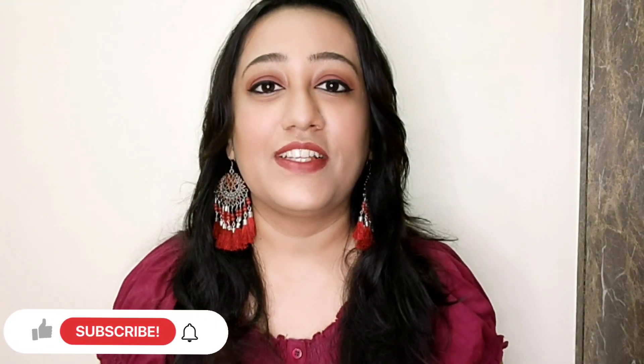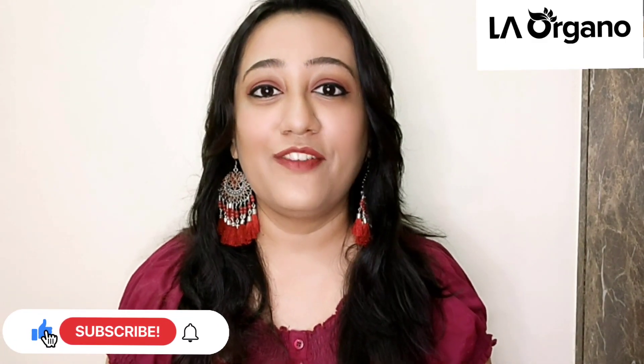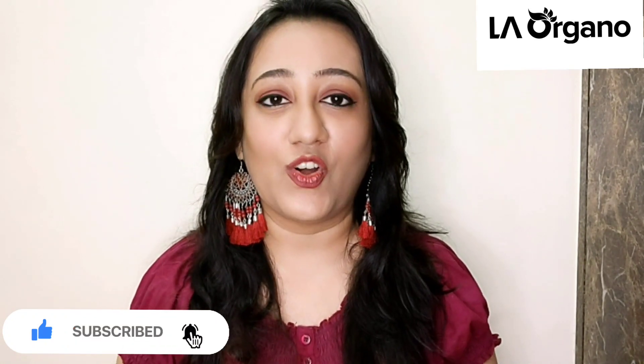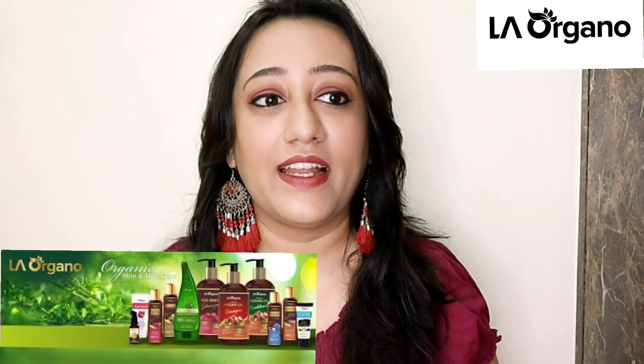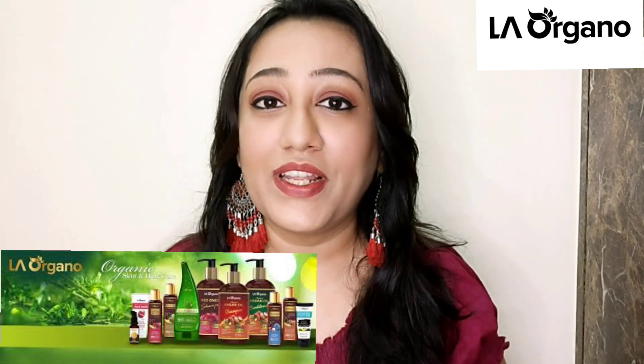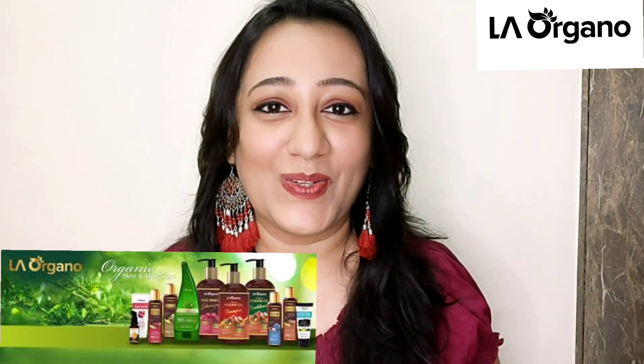Welcome back to my channel, Beautiful Within Friends. In today's video I'm going to do the product review of La Organo's glutathione skin whitening soap. They have launched 10 different new variants in their glutathione soap, of which I have 7 variants with me. La Organo is a skincare brand — their products are completely natural, without sulfates, without parabens, without mineral oil, and they are made in India.